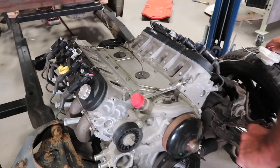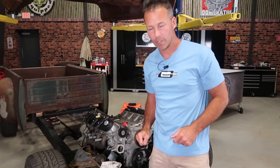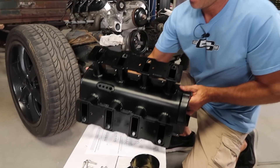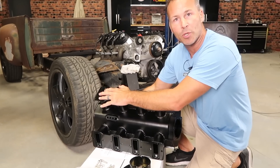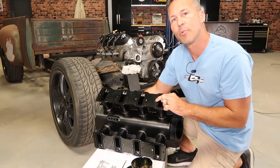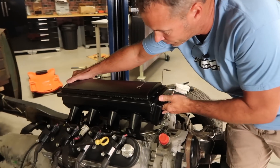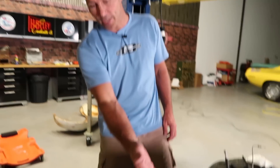I went ahead and did this ahead of time. Now that we've got the intake surface cleaned, we can take a look at the Sniper intake itself. The first thing you'll need to do before anything is test fit it on your engine. That way we can make sure the intake ports line up and all the holes line up with the holes in your cylinder heads.